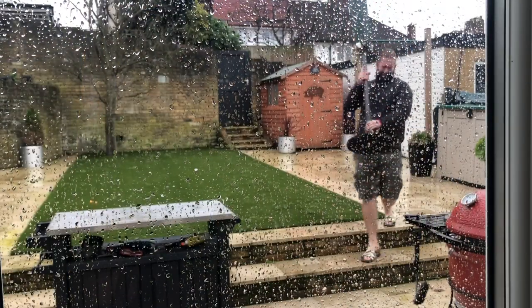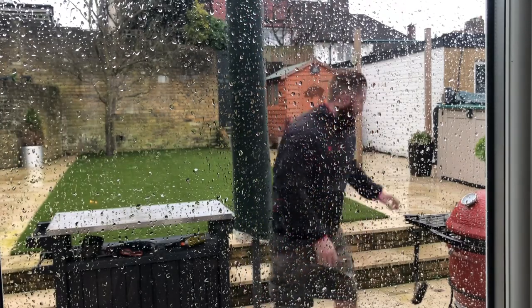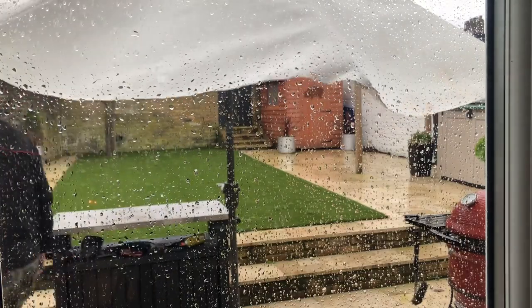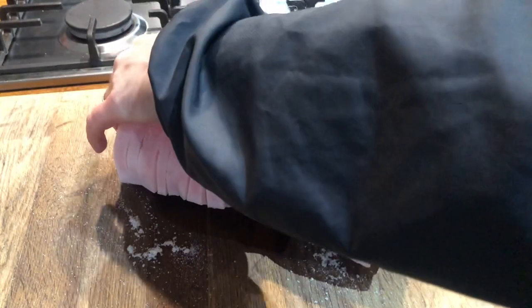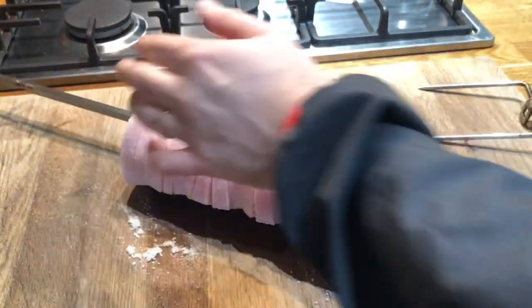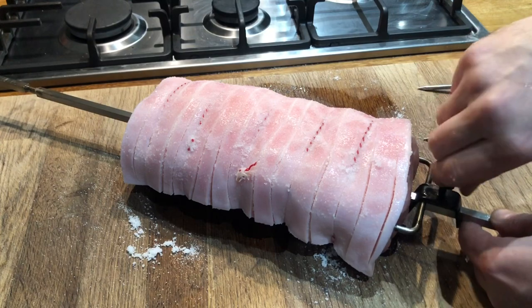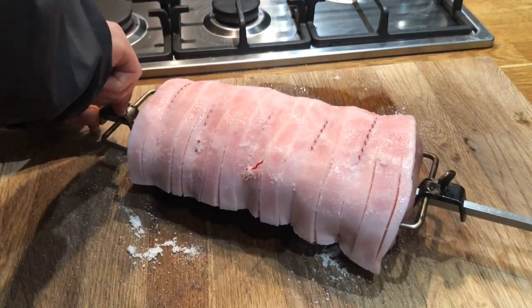This is the reality of barbecuing in January in London — one minute blue skies, next minute torrential rain. Get your brolly up; don't let the weather stop you. The Weber rotisserie is going on today no matter what. Rotisserie is a really nice way to cook pork — the constant motion allows the juices to be distributed around the meat throughout the cook, so we should have nice moist pork at the end. Just put your rod through the center of the meat and use the fastenings provided to wedge the pork so it doesn't move while it spins.